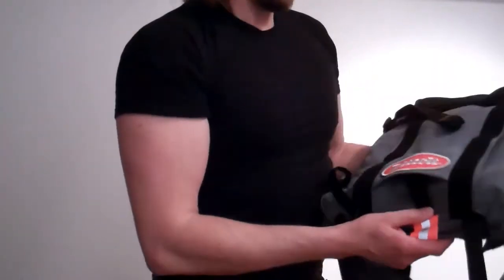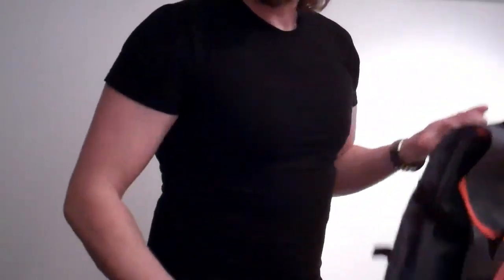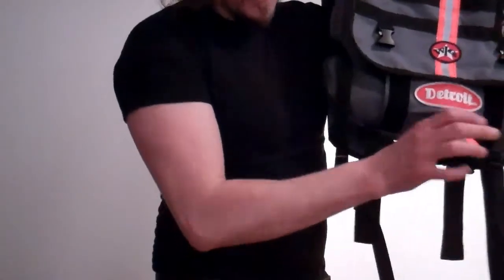That's one of my new exciting things — as exciting as something like that could be. I'm loving it. Thanks for watching.